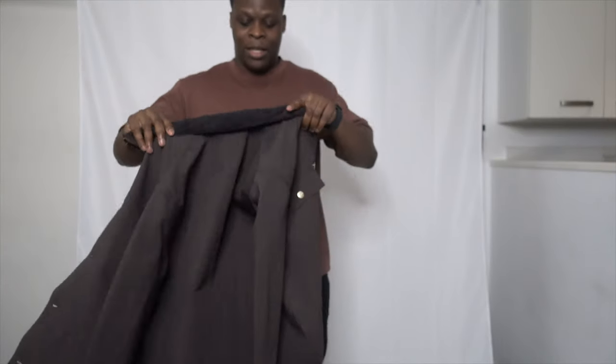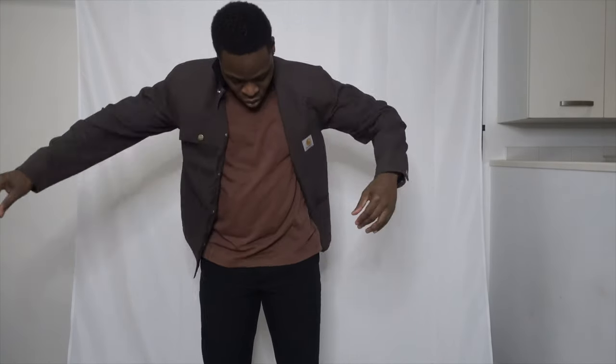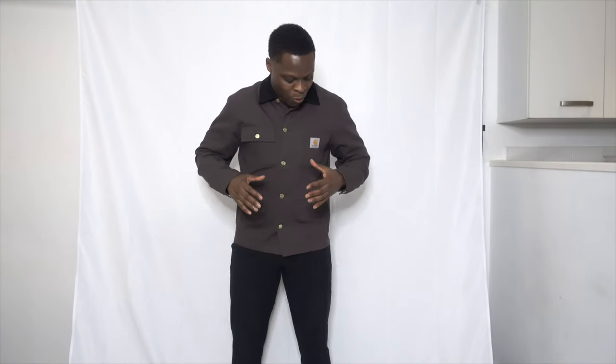Okay, so this one's a medium. One thing I'll say straight away — it's a lot looser than the Detroit jacket. This medium fits me better and doesn't feel as snug. The first instant difference is that this is a button-down jacket, not a zip jacket, so it has a bit of an old-school vibe. I do like the fit on the torso, though at the top where the collar is it's a bit tight, so maybe I should have gone up a size.